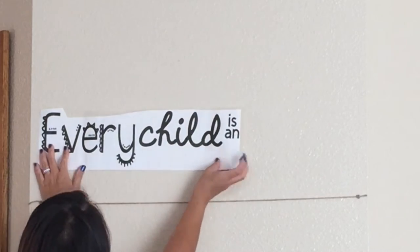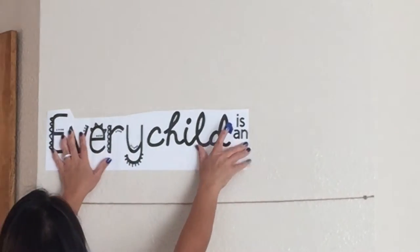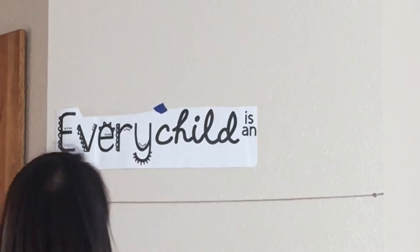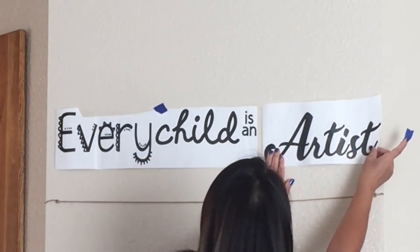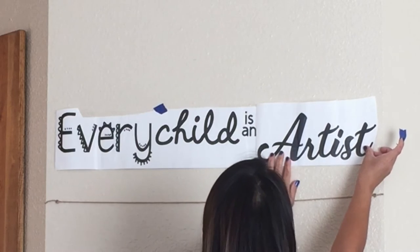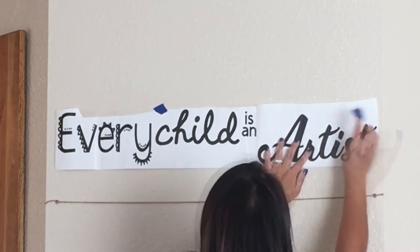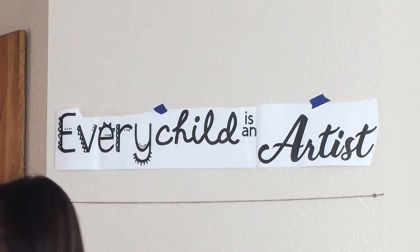Now let's place the vinyl onto the wall. I'm using painter's tape to hold the vinyl so I can see if my placement looks okay. It doesn't have to be perfect as long as it looks pretty good, and don't worry — the vinyl is removable, so you can always correct it later if the placement bothers you.